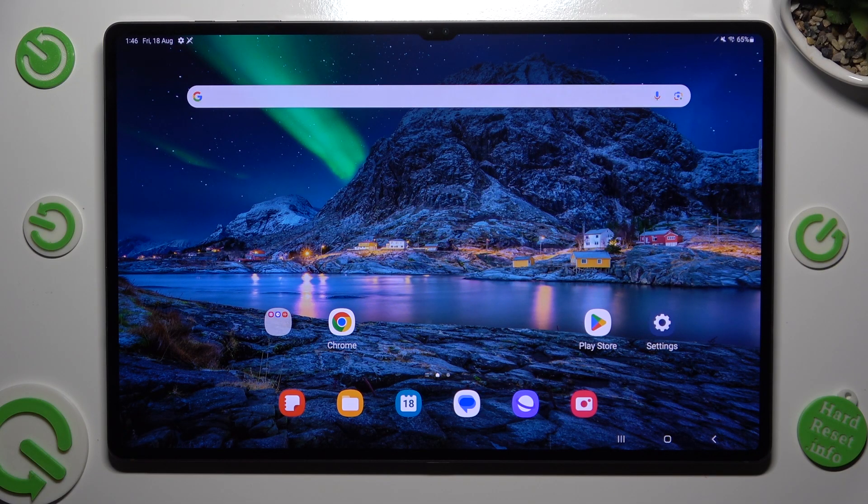Hi, in front of me is Samsung Galaxy Tab S9 Ultra and today I would like to show you how you can operate split screen view.